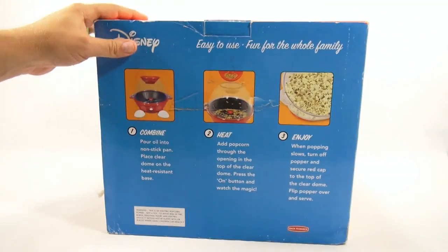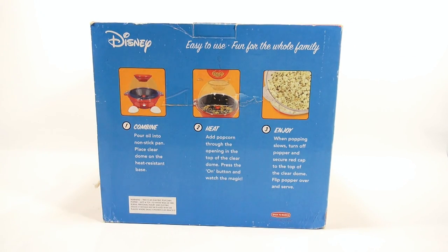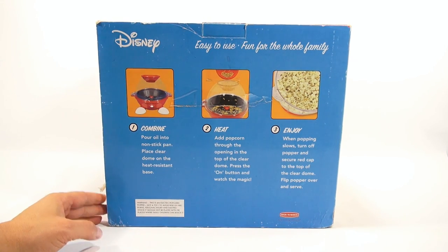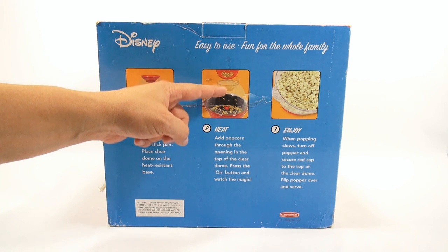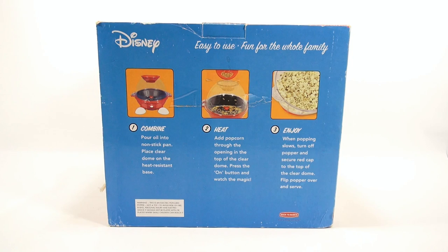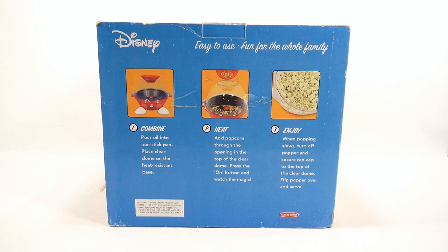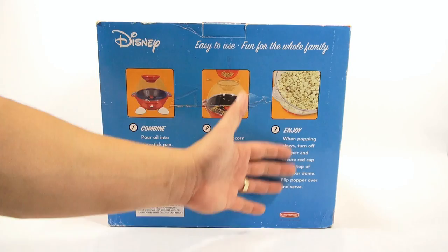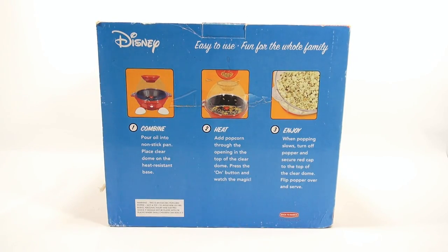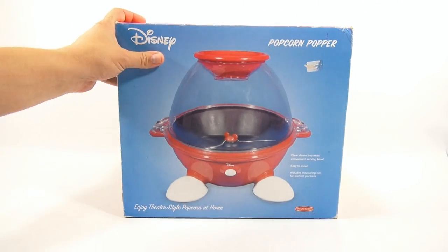Let's take a look at the back. The steps say: pour oil into nonstick pan, place clear dome on the heat resistant base, heat, add popcorn through the opening in the top — that's the opening there — press the on button and watch the magic. When popping slows, turn off the popper, secure the red cap to the top of the clear dome, flip the popper over and serve. Add butter and salt at that point. It's from Back to Basics — pretty excited to get going on this one.